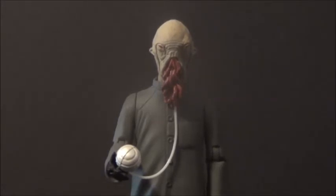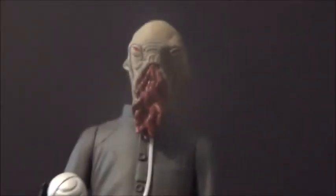Anyhow, enough Ood history. Let's take a look at the figure. He does come with an accessory — there's a little translator slash weapon here. It just pegs into his hand and the little cord part goes up. You can stick it up there and it'll stay pretty well, actually. I don't think there's a hole for it, but it stays.